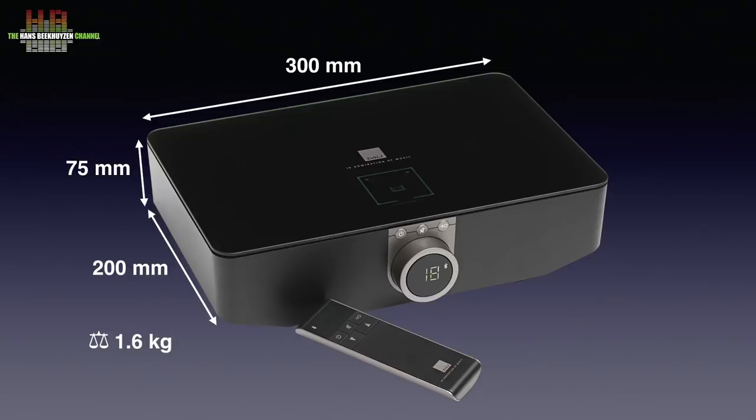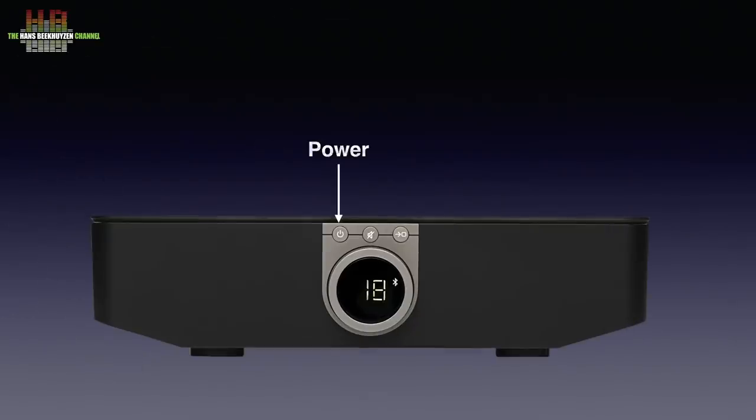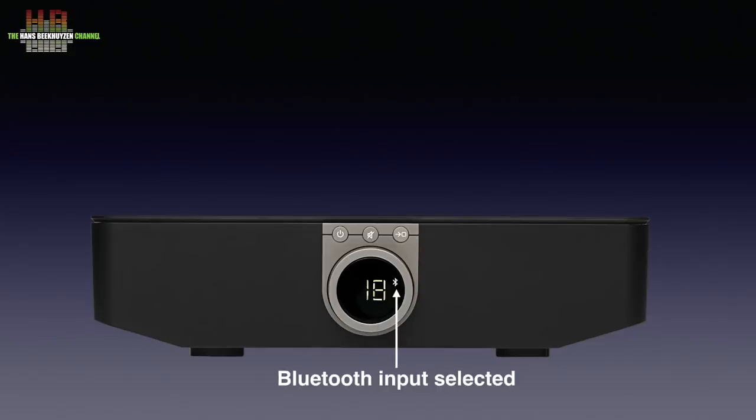The front holds three buttons: a power button, a mute button, and an input button that steps through the inputs. The bezel around the display functions as volume control. The display shows the volume level and the selected input — Bluetooth in this case.